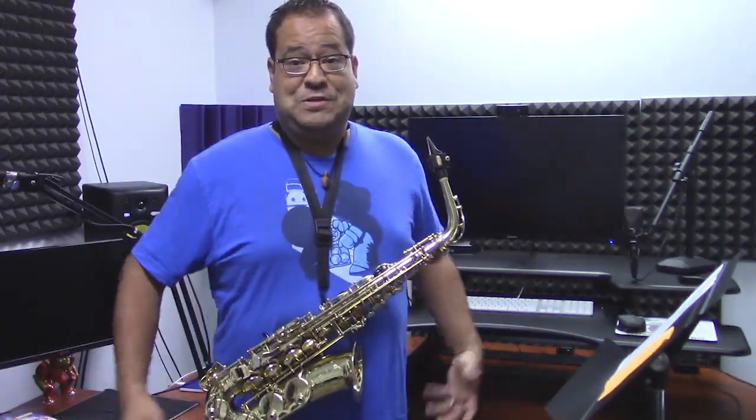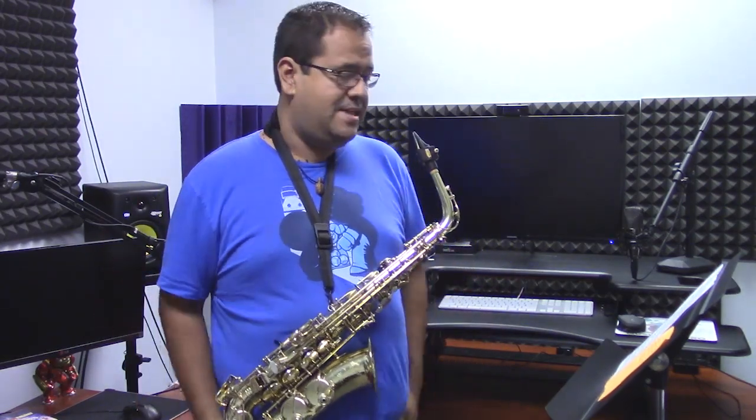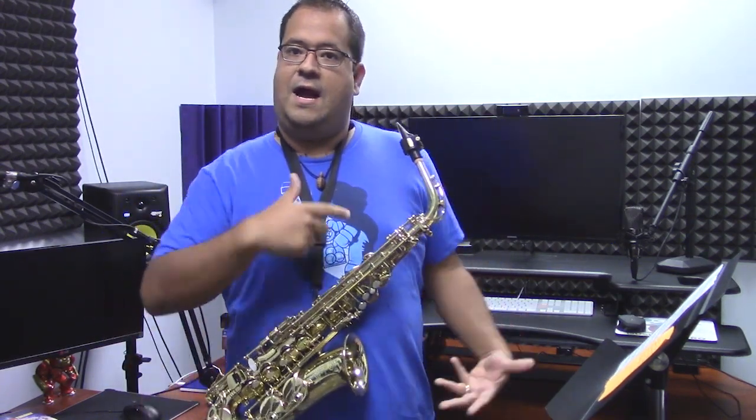Hey everyone, what is going on? This is Pedro from Music by Pedro. Today we're going to do another how-to-play. This one's going to be with a cover that I did pretty recently — this is from Squid Sisters. I'm going to show you guys a couple of little tricks and tips to help you play the song for those of you that are interested in playing it.